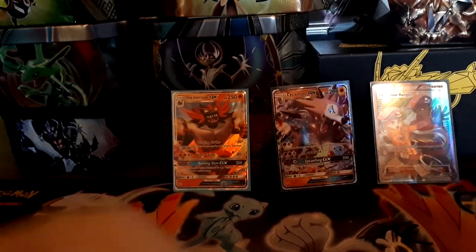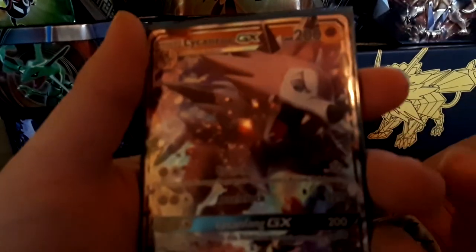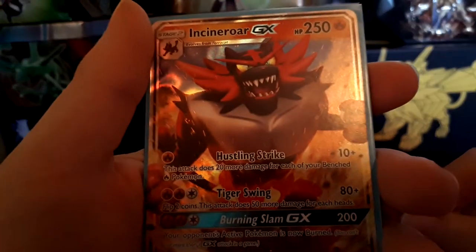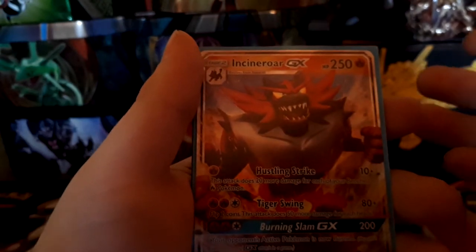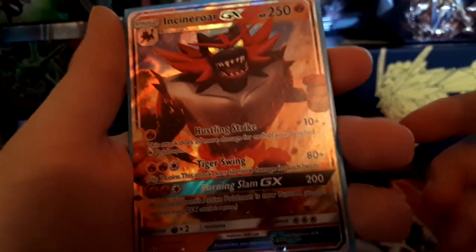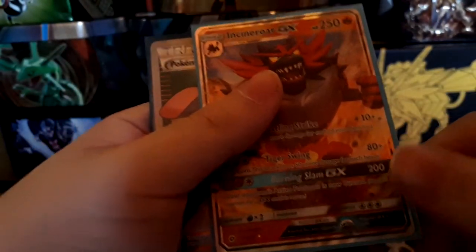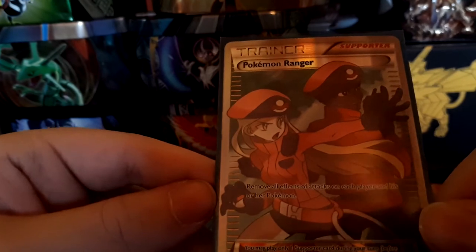This box was actually not that bad — two GX pulls out of four packs, which is a lot more than other boxes. We got the Lycanroc GX promo plus the Incineroar GX. For Incineroar's attacks: Hustle Strike does 10 more damage for each fire energy on your benched Pokemon; Tiger Swing does 80 plus 50 more for each heads on two coin flips; and Burning Slam GX does 200 damage and burns the opponent — they're really trying to bring burn back. Pokemon Ranger removes all attack effects.